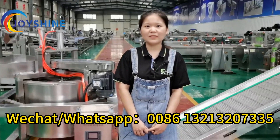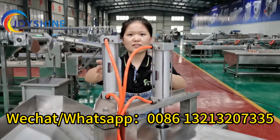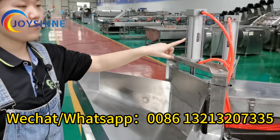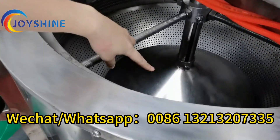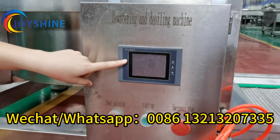I will show you some details. First, here are two air cylinders. One is for this door, and the other is for the bottom cover. For this one, you can set the door open time. And for this one, you can also set the open time. You can set the time from here — it is a PLC touch screen.